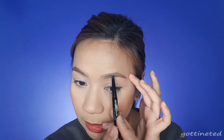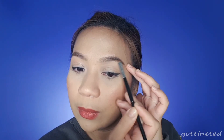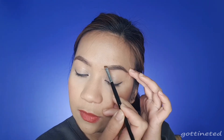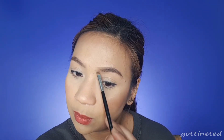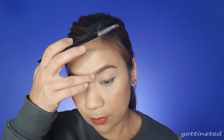Way number two — same thing: line the lower part and upper part of your brow. I use eyebrow powder; I'll get the dark one and fill in the center just like we did. Your brows will look more defined and bolder this way. This is how I normally do my brows — I line it with pencil first and then fill in with eyebrow powder. I fill in half of the brows and whatever is excess, I brush it into the inner part. This gives a gradient effect where it's lighter on the inner part and gets darker toward the outer part.